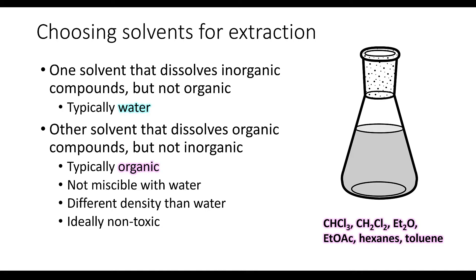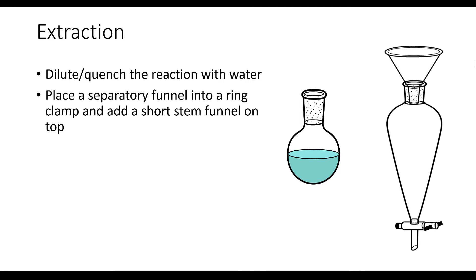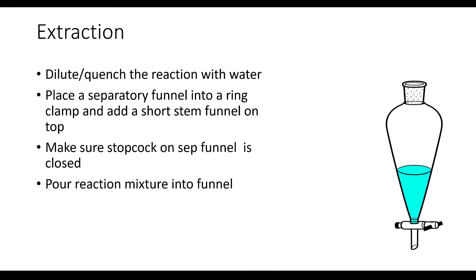Now let's talk about the details of the extraction procedure. We start by quenching or diluting the reaction mixture with water. Then we take a separatory funnel and place it into a ring clamp, and we use a short stem funnel to help transfer the liquid into it. Make sure that before you start pouring anything into the separatory funnel the stopcock is closed. Once you've confirmed the stopcock is closed, go ahead and pour your reaction mixture into the separatory funnel.